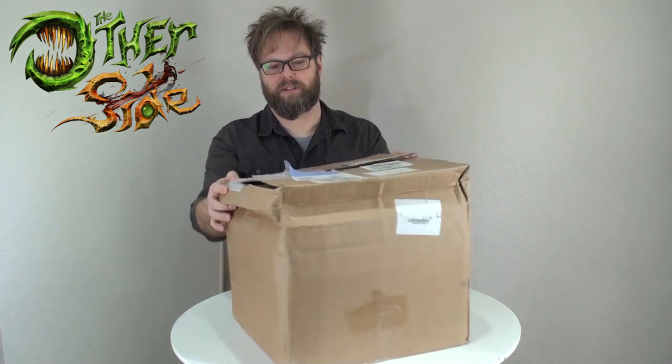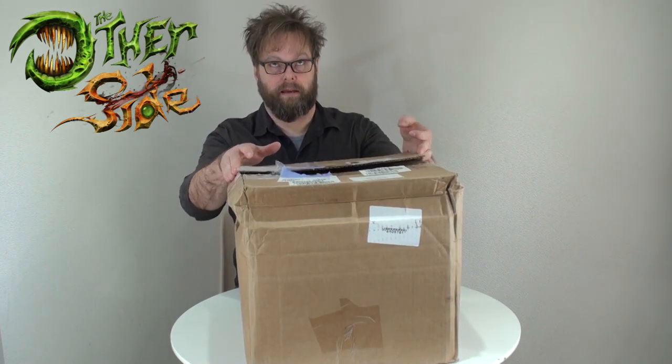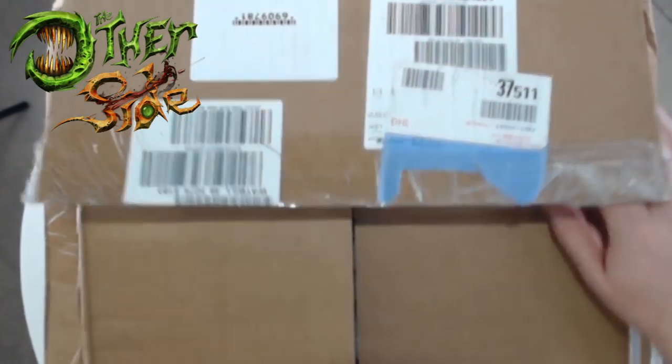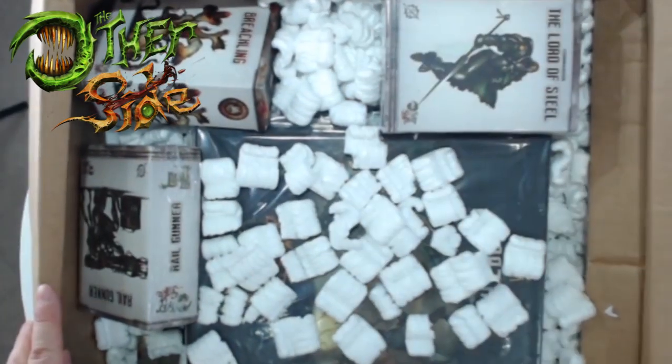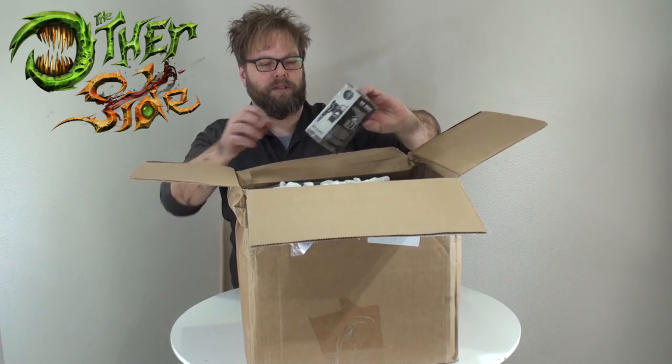This is the box that arrived. Let's take a look and see what's inside. As you can see, there's a lot of crush damage. The box itself is not that full, or it just wasn't packed very well. Hopefully we can get a good overhead view as well. There already is some miniature goodness.